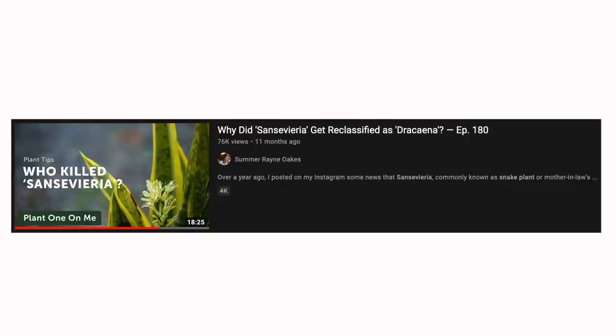Elephant in the room — I know I have to address this because I will get a comment if I do not. I know that Sansevieria has been reclassified into the genus Dracaena. That study and all of the information supporting that is way above my head, so if you want to learn more about that reclassification, I definitely recommend watching Summer Rain Oaks' videos on this. I will link it down below. For the purpose of this video and for the purpose of being YouTube search friendly, I'm going to be referring to them as Sansevieria, but I am aware of that name change.